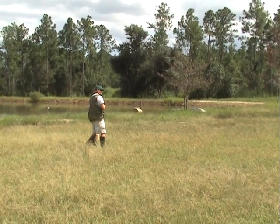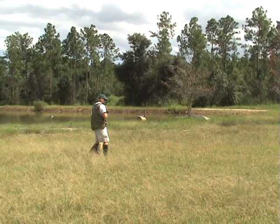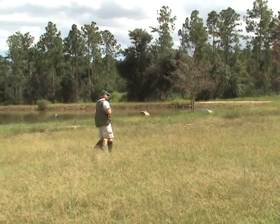Also, when you do that drill where he's coming to you — if he wants to go, he's going to blast right by you. These are little drills that can make your dog really steady for you.